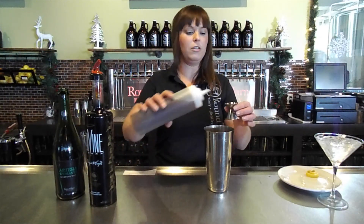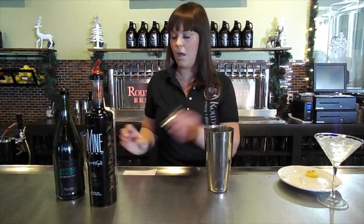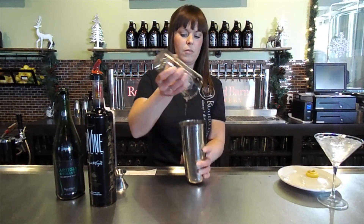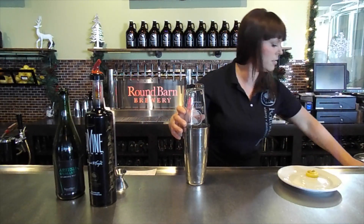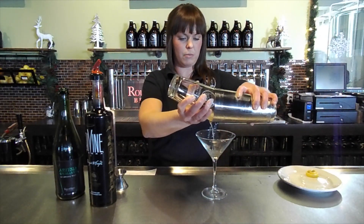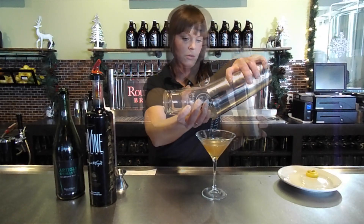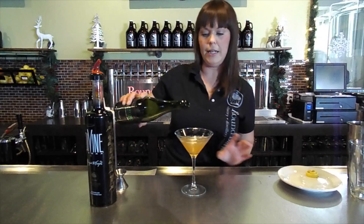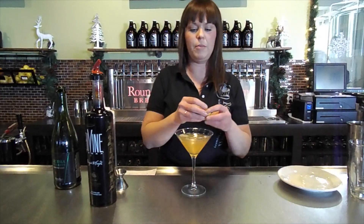Then put in half an ounce of the elderflower liqueur and shake it up. Take your chilled martini glass, dump that out, and strain it into the martini glass. Top it off with a little of the sparkling wine, then garnish it with a lemon twist.